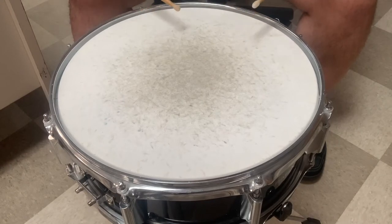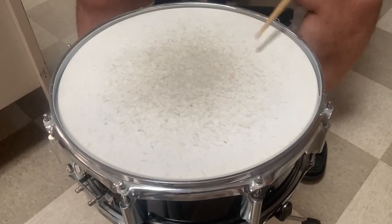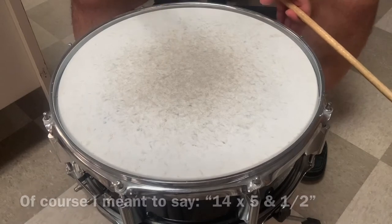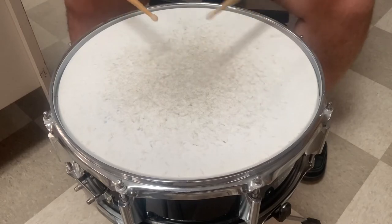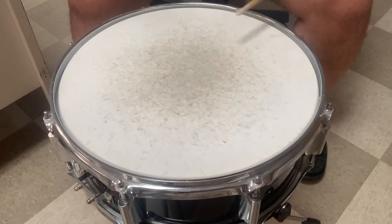This one sounds pretty good. It's a thin model — not a piccolo, but not an oversized snare either. It is a standard 14 and a half inch diameter, and it sounds pretty good. It sounds good playing with the snares on with sticks, and sounds good with the snares off, using it like a timbale or a tom-tom. It sounds good both ways.